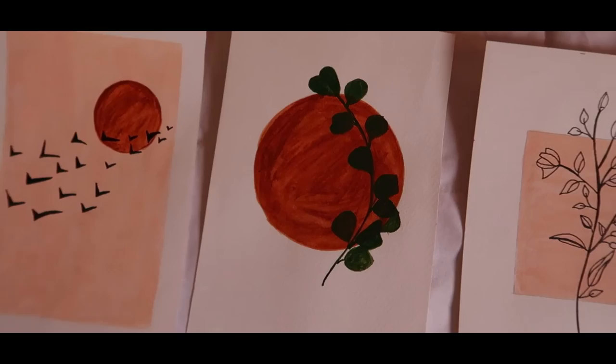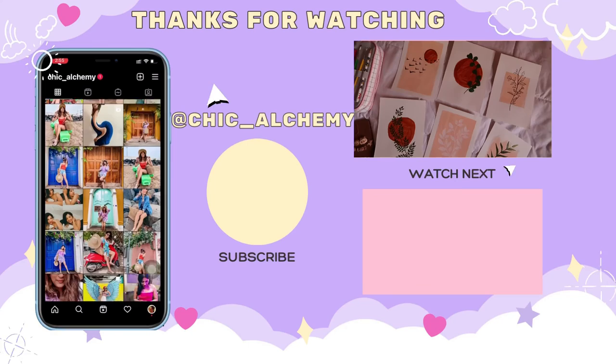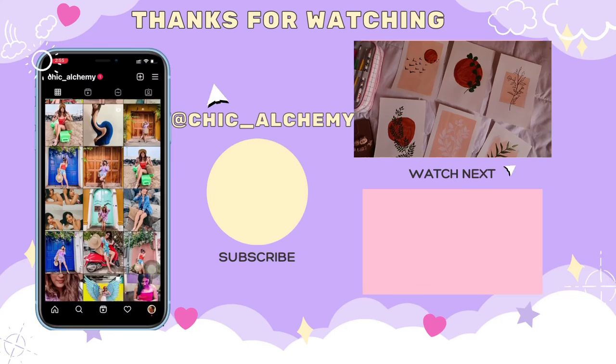Thank you so much for watching. If you love this video, make sure to give it a thumbs up — that will motivate me to create more artistic content. Don't forget to follow me on social media. Thank you so much for watching, I'll see you next time, bye bye!